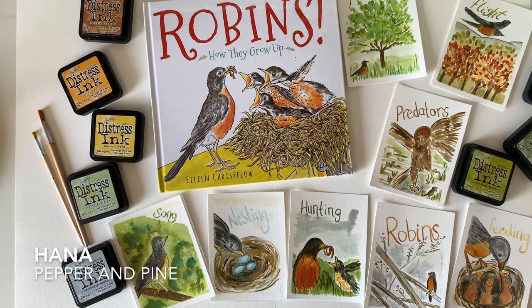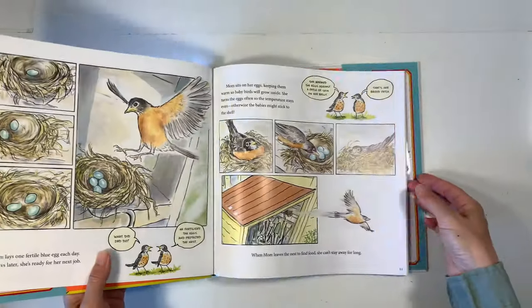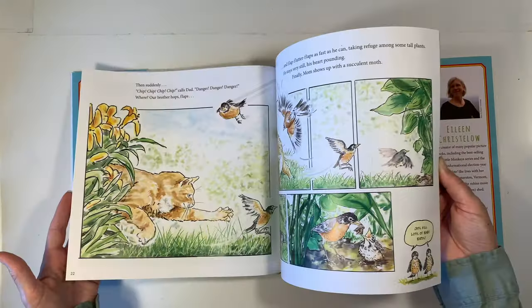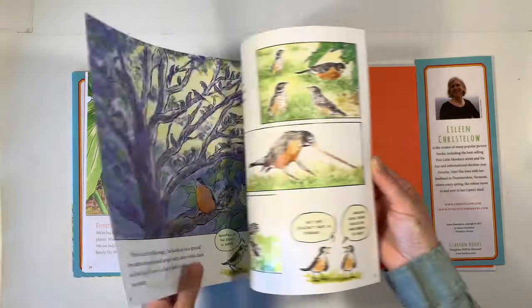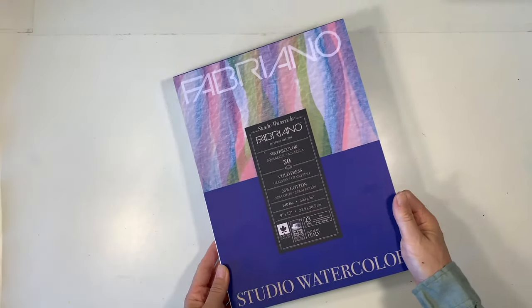Hi everybody, my name is Hannah and this is Pepper and Pine and I have a project to share with you today. We are in the middle of our bird unit study and I have this book called Robbins, How They Grow Up by Eileen Christy Lowe and it has been a fabulous addition to this unit. It's a gorgeous picture book and it is a living book which means that it is super engaging, has wonderful information, and it is the inspiration for today's project.